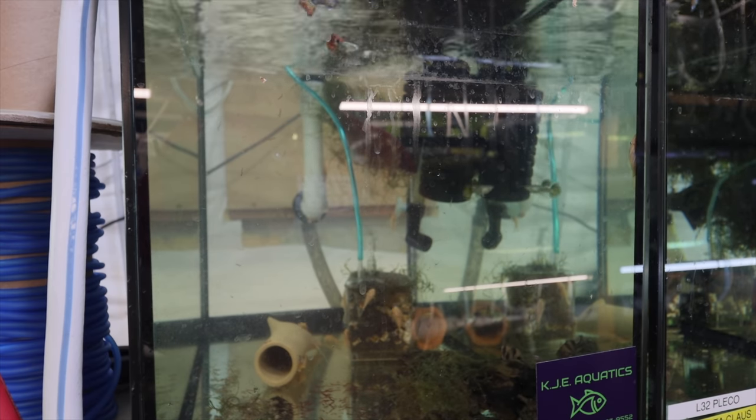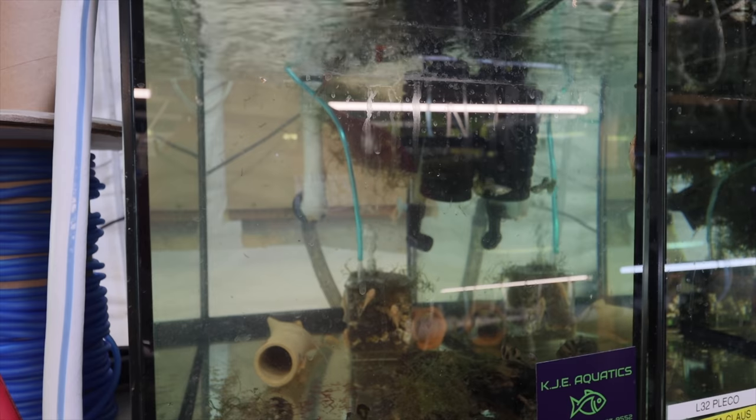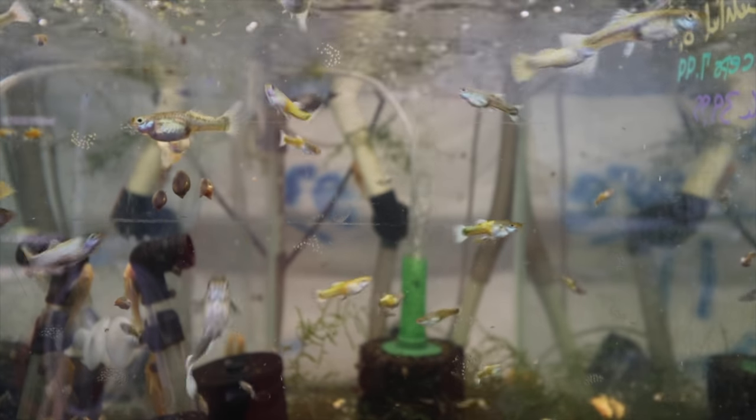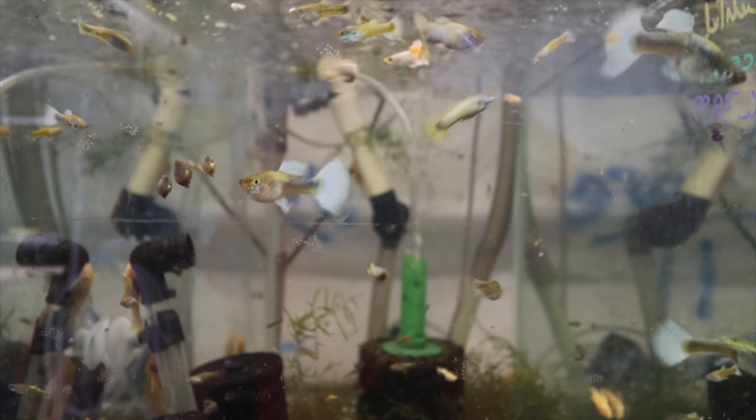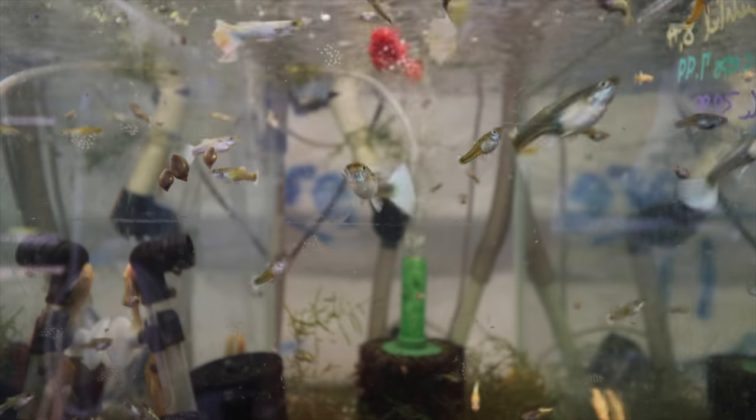Alright fishy folks, now I will show you how I feed frozen cyclops. You can feed frozen blood worms directly to a tank — and it is kind of fun to watch the fish. Let's just watch and see what happens.